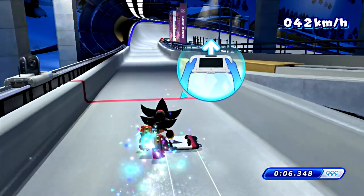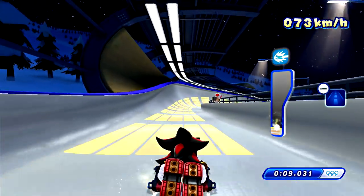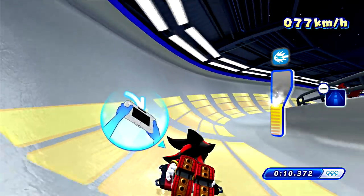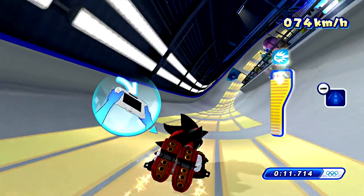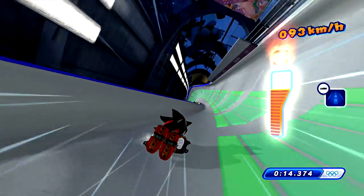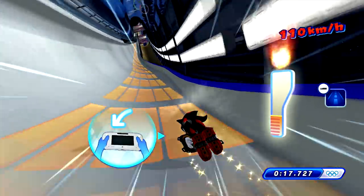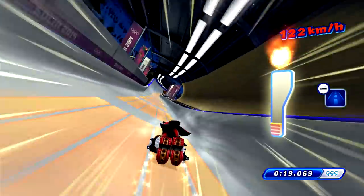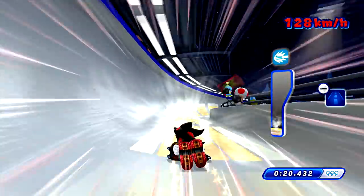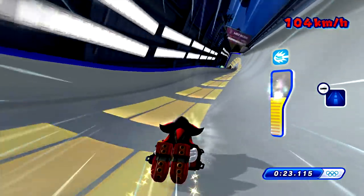Get ready to board, Shadow. Nice — perfect start! This reminds me of F-Zero. So if anyone's wondering, the game pad shows Shadow's point of view — first person, like if you were in Shadow's eyes.